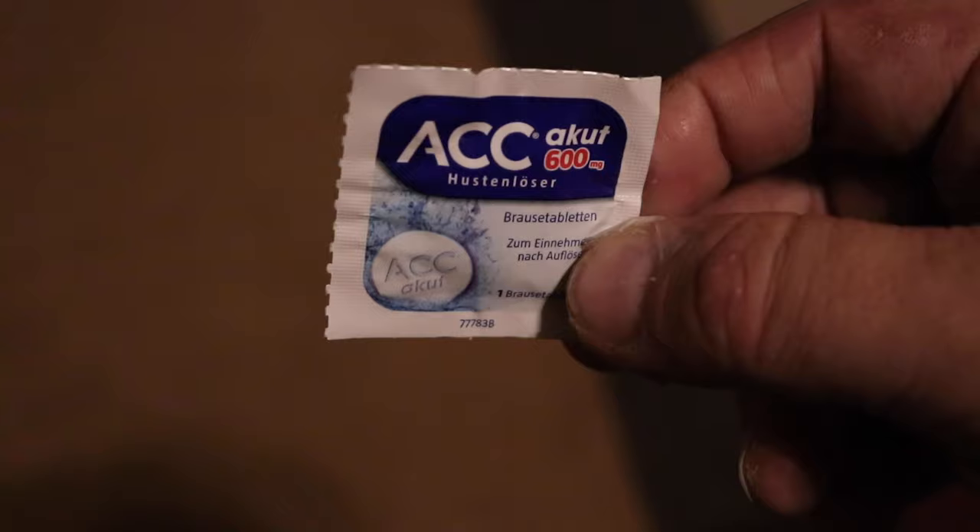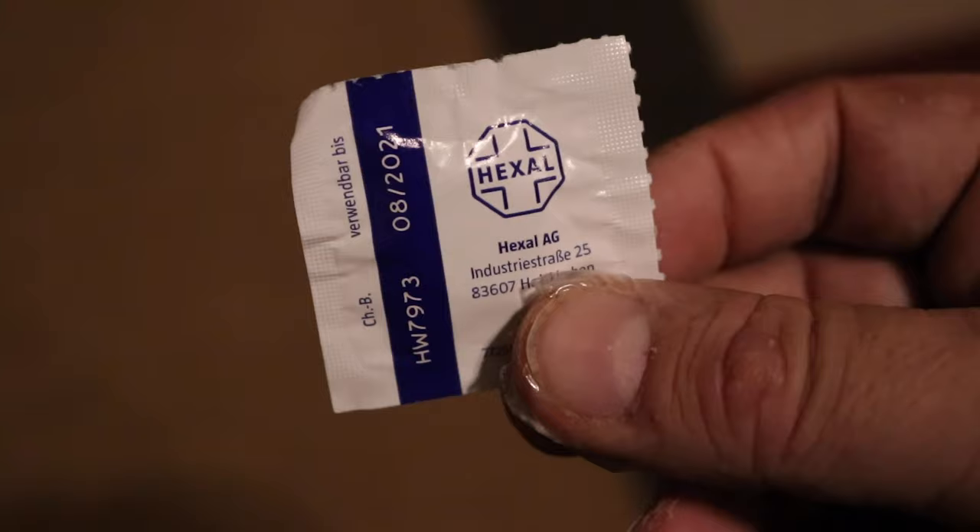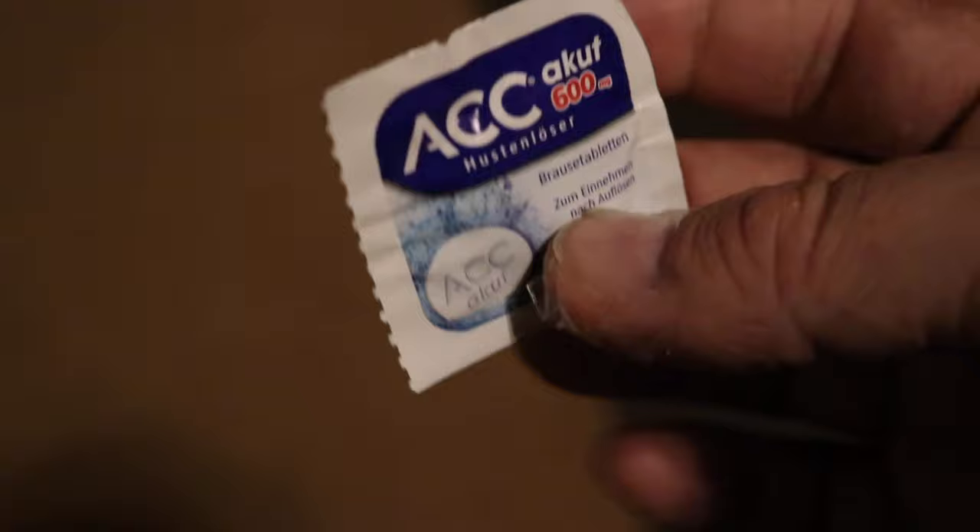I've had sinus problems since I was a kid — it's a family trait — and my sinuses always act up when I don't want them to, so I take this with me on the trail. Most of you have probably never seen this stuff before: it's called ACC Acute, and I believe it's from Germany. It's a sinus medication you take like Alka-Seltzer — an effervescent pill you drop into water. It doesn't taste disgusting like Alka-Seltzer; it's actually pretty good. When you're out in the woods and your sinuses are acting up going up a big hill, within an hour or two this stuff relieves it for the day. You can find it on Amazon — I believe it's around $35 for a box.